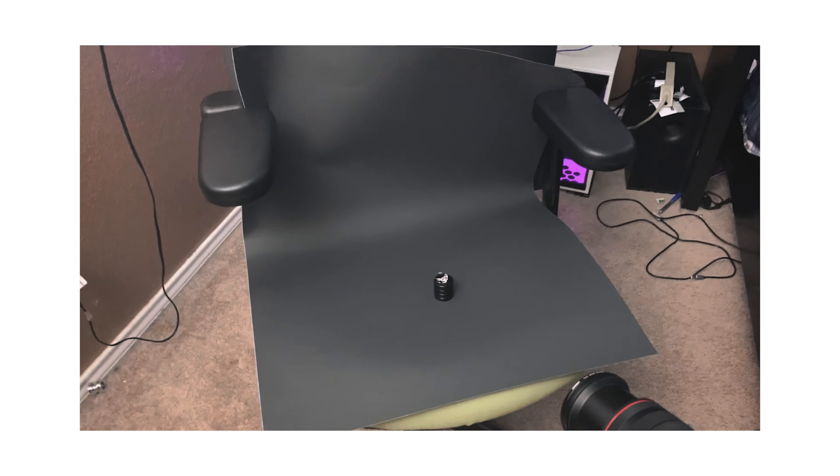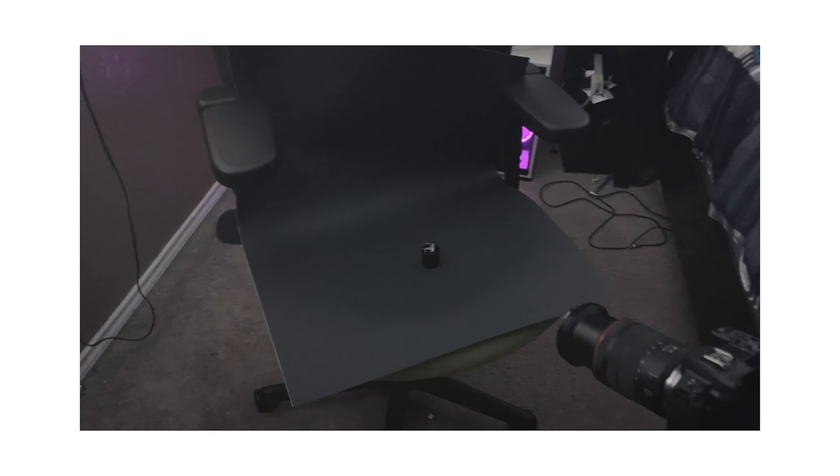This idea came to me after I was sent a TikTok where the guy shot a ring commercial in his bedroom. He pretty much used a black poster, his camera, a light, water, and the rings, of course.